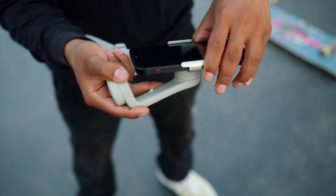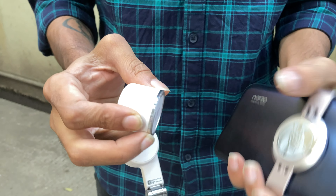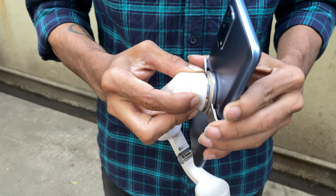It has a magnetic back, which was very helpful because whenever I was shooting or got a call during a shoot, I didn't have to go through the whole process of removing the clamp and taking out the mobile. I could just take my phone out and use it. You can see how quickly it attaches back to the gimbal — the magnet is strong and handles even heavy phones easily.